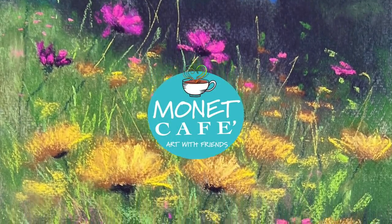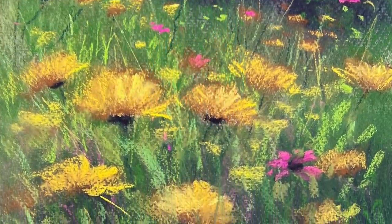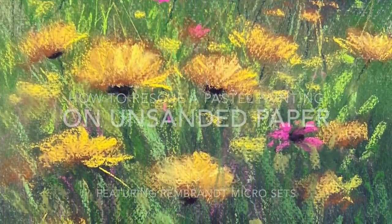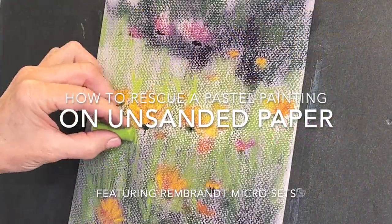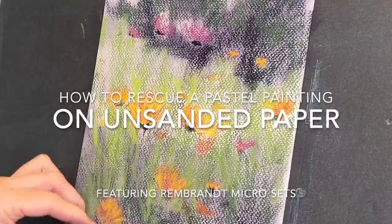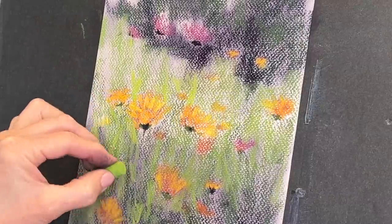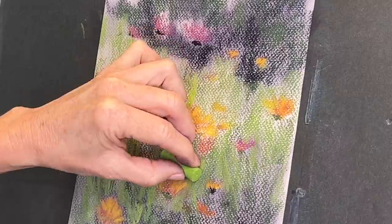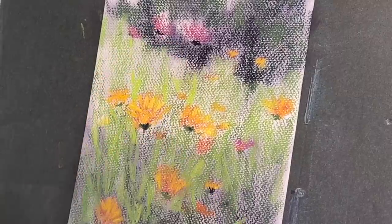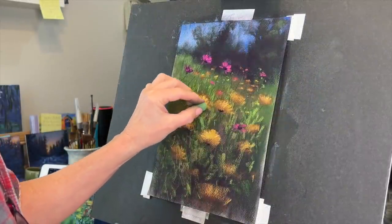Welcome to Monet Cafe. I'm artist Susan Jenkins and I'm happy to bring you this pastel painting tutorial of these lovely yellow flowers. I'm going to share with you how to rescue a painting on unsanded paper. Have you ever been here where you're just getting too much texture on an unsanded surface? I'm going to show you how you can get results of more color and layering by a simple little technique.